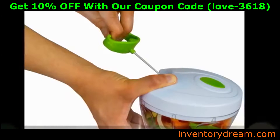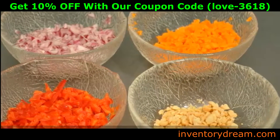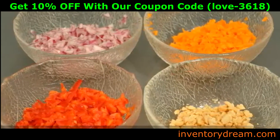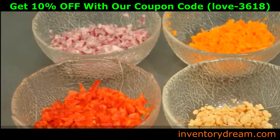How fine or coarse your food is will depend on the number of pulls you do: 1 to 5 pulls for coarse, chunky cuts; 6 to 10 pulls for medium, fine cuts; 11 to 20 pulls for fine to very fine cuts; 20 or more pulls for very fine or puree consistency.